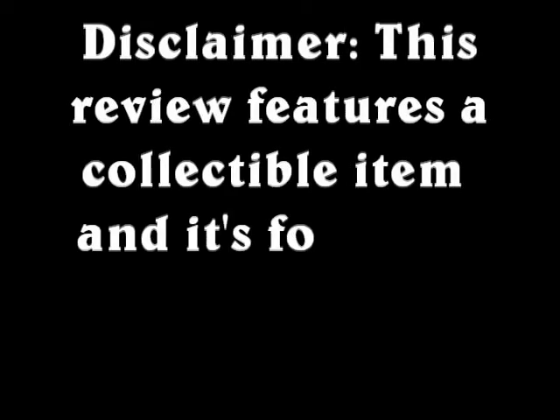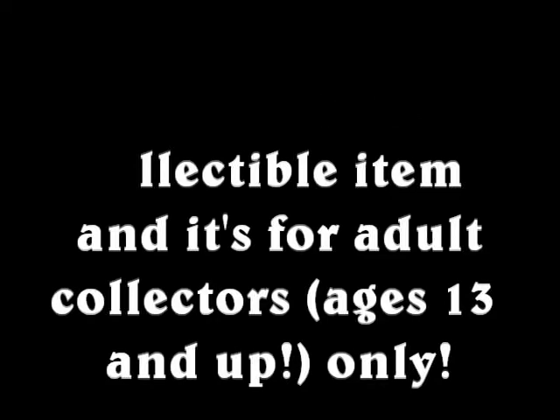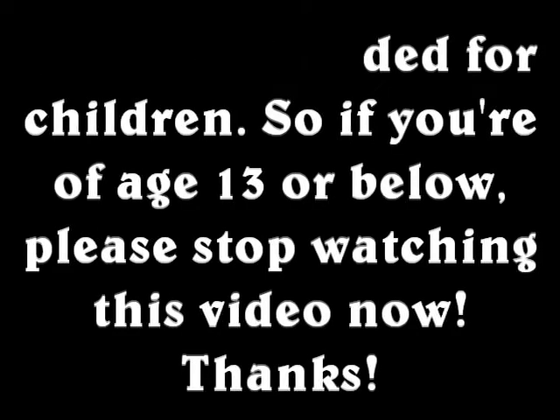Disclaimer! This review features a collectible item and it's for adult collectors ages 13 and up only. It is not intended for children. So if you are age 13 or below, please stop watching this video now. Thank you!